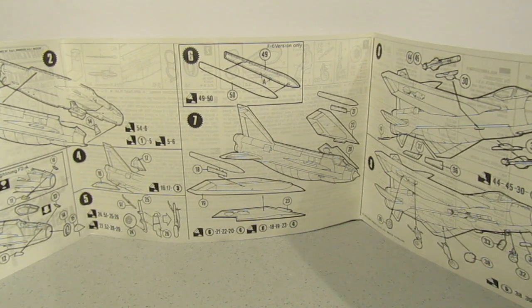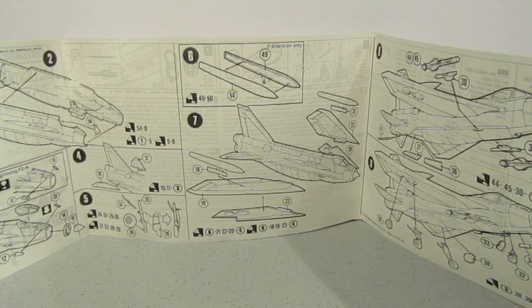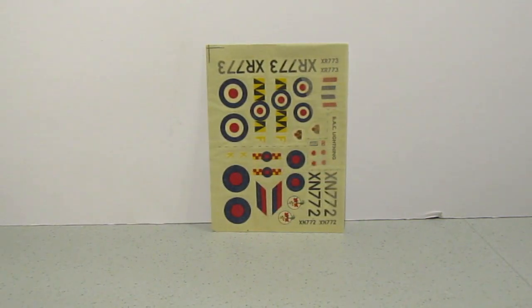The instructions are typical Matchbox — they fold out with quite easy steps to follow. It looks like it should be quite an easy build; it's just whether the fit of the parts is okay. And there's the decal sheet — whether those decals will be usable is another matter, but I'm hoping they will be. If not, I'll have to get some aftermarket ones to replace them.